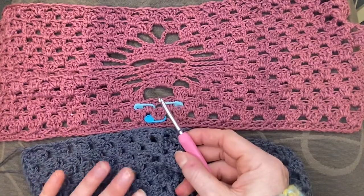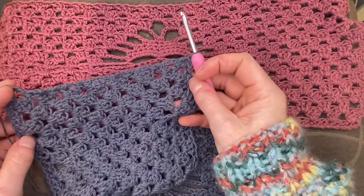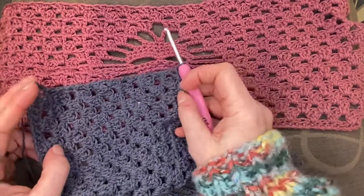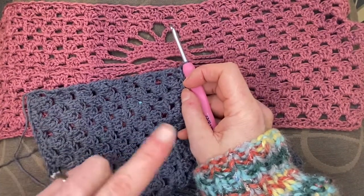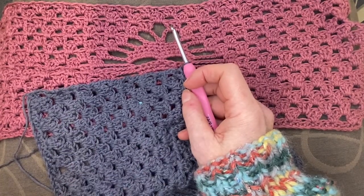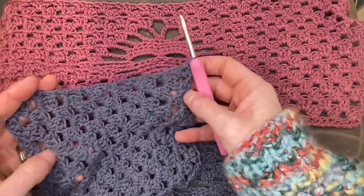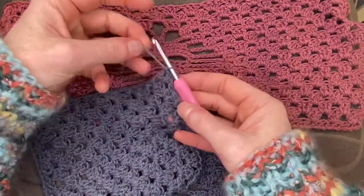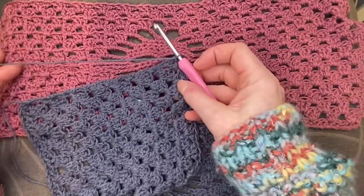If that's something you think you'd like to do, make sure you leave extra yarn at the end of your project. A rough guide: I try to leave myself about 10 times the length I want to cover, so I'm not playing yarn chicken at the end. Mathematically it's something like six or eight times the length you need, but play it safe — go for ten.